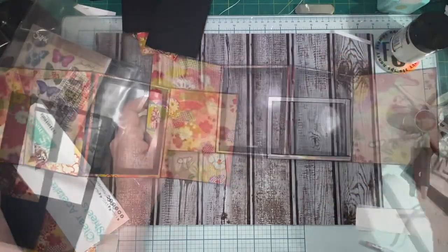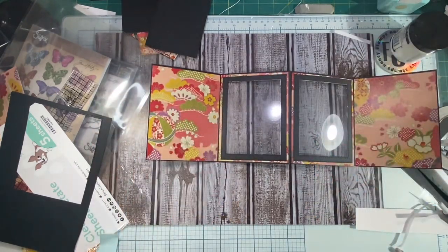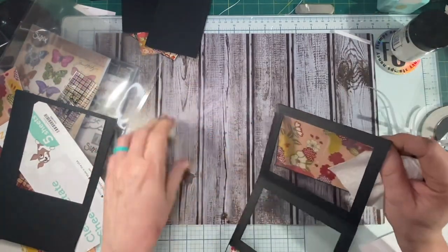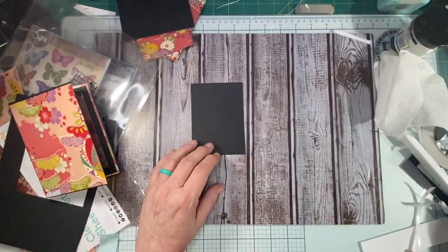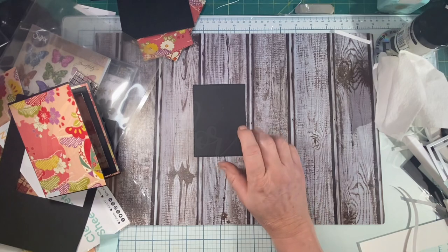I do like to take a clean soft rag — I've got the Viva paper towels, they're really soft — and make sure there are no fingerprints or anything on that acetate, so I'm just going to wipe that down. When we come back for part two, we're going to go ahead and do our embellishments on the inside. You can put frames on the backside too if you want to. I appreciate you watching — we'll see you in the next video. Bye-bye.